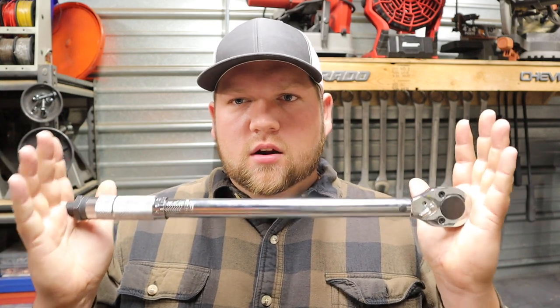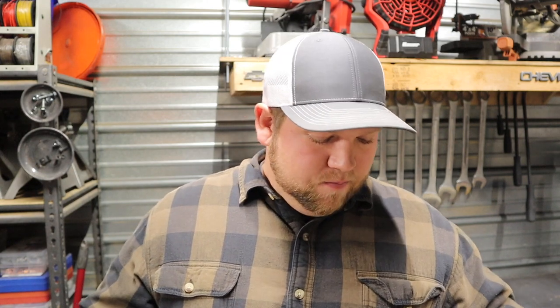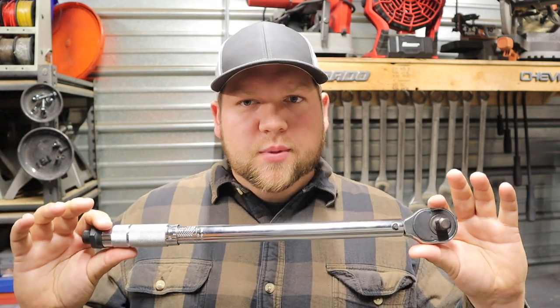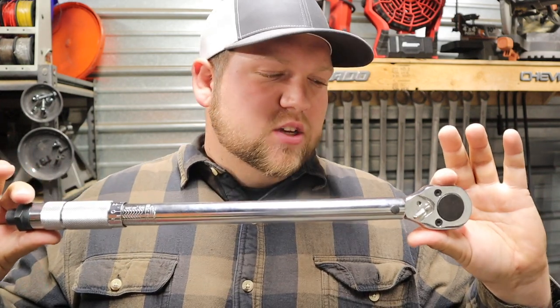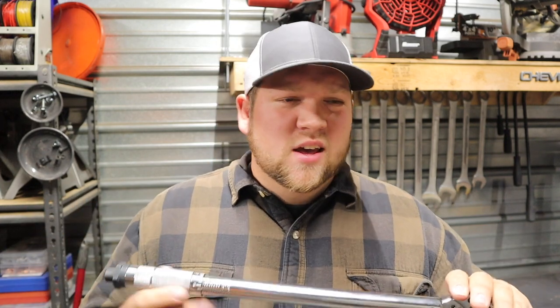Hey everybody, welcome back to the channel. I'm Derek, thanks for watching. I recently picked up a digital torque meter from Harbor Freight — it's the Quinn brand — and I wanted to take this old ten-dollar Pittsburgh torque wrench I picked up from Harbor Freight a couple years ago and check how accurate it is. I rotate my own tires because it's faster than going to the tire shop, and I just enjoy doing it myself.